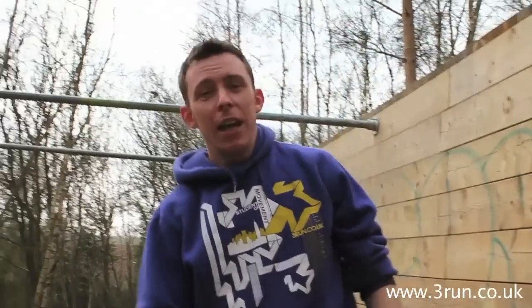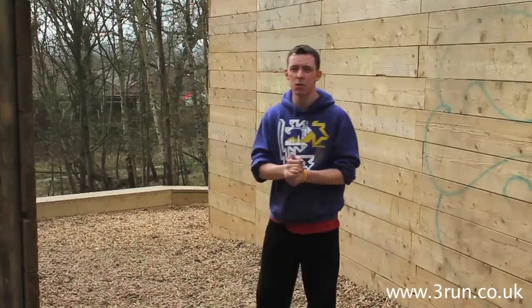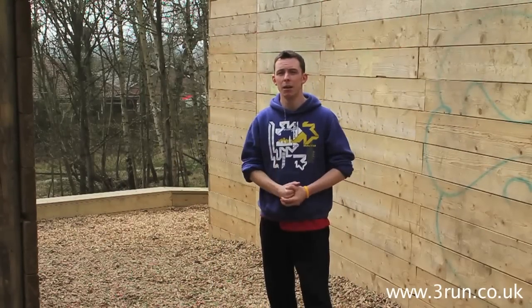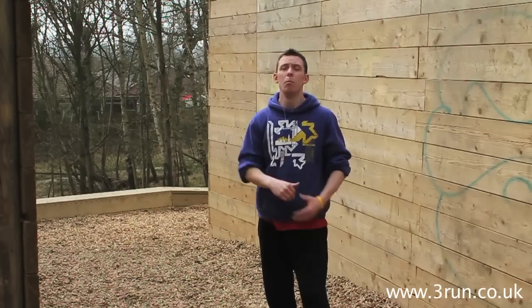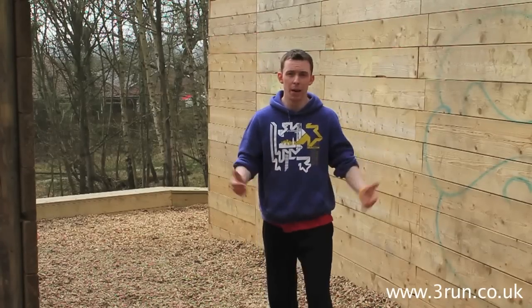Hi, I'm Mike Wilson from 3run.co.uk and today I'm going to be talking you through the swing gainer. It's really an extension from a normal swing gainer. The difference is that you're missing your feet on the floor and you're looking for a second bar to catch, so that you can then continue on with a normal swing gainer.